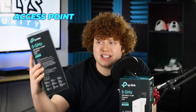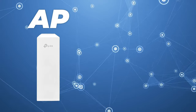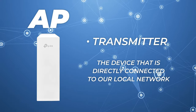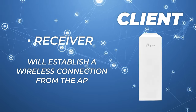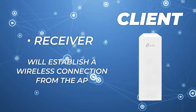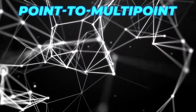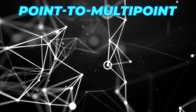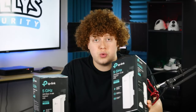For a point-to-point connection you will need two radios. One radio will be our access point, or AP for short, and the other will be our client. The AP acts as the transmitter and is directly connected to your local network. The client acts as the receiver and establishes a wireless connection from the AP. For point-to-point, only one AP and one client is required, but for point-to-multipoint you will need one AP and multiple clients. Make sure there's no obstruction of view — wireless bridges need a clear line of sight in order to work.